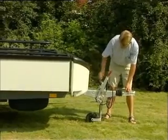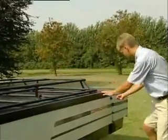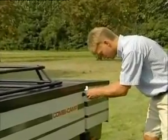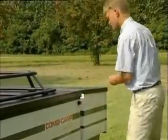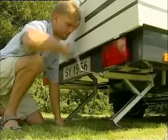Use the nose wheel to adjust the level of the Combi Camper lengthwise. Remember to pull the handbrake when the Combi Camper is placed correctly. The Combi Camper must be level, otherwise the fridge will not work.